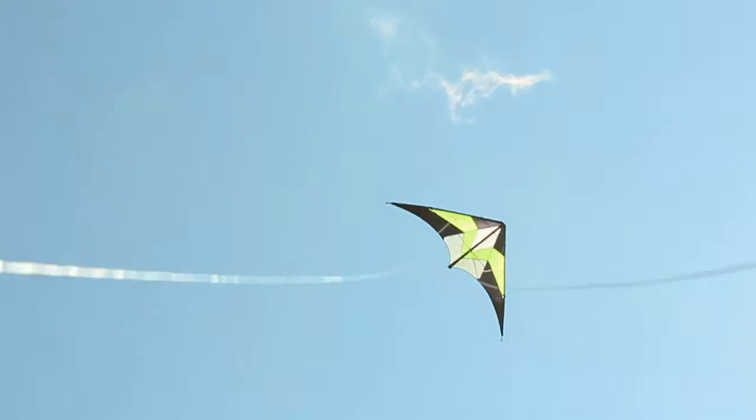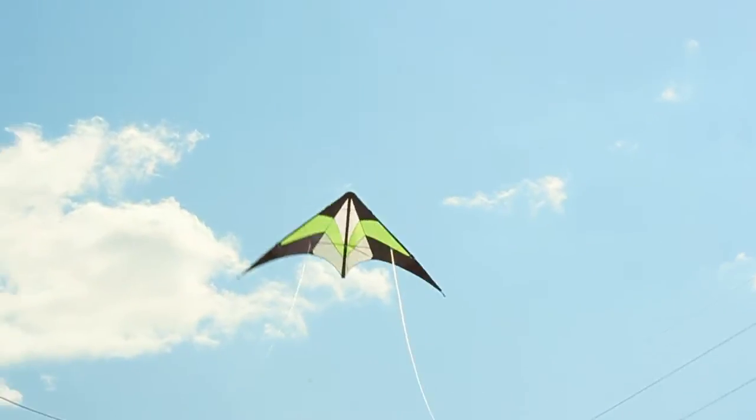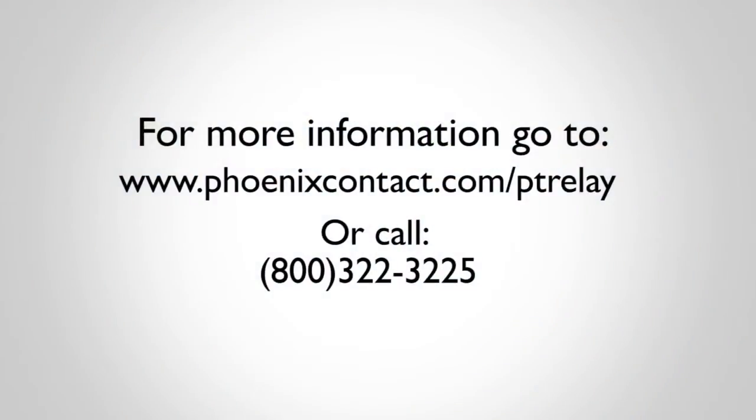PLC relays with PT termination technology offer a long-lasting connection, which is great for high vibration applications. For more information on this product, go to phoenixcontact.com/PT-relay.